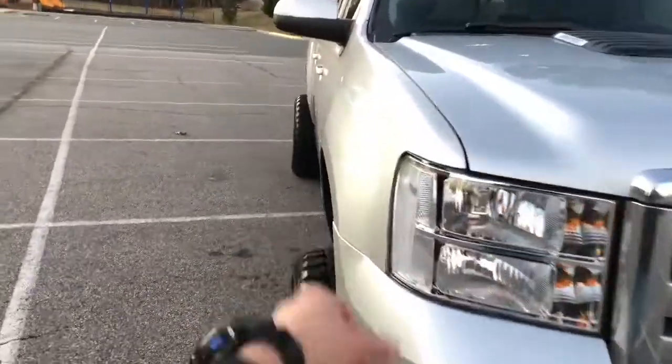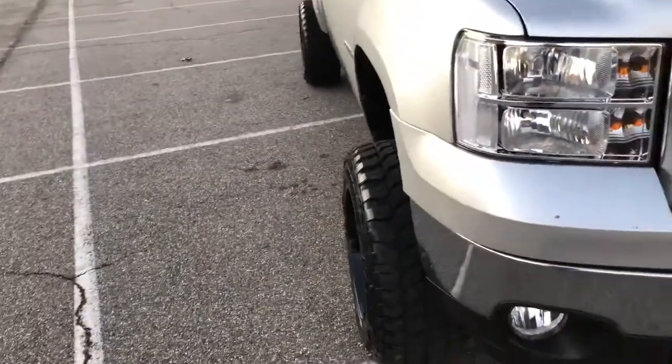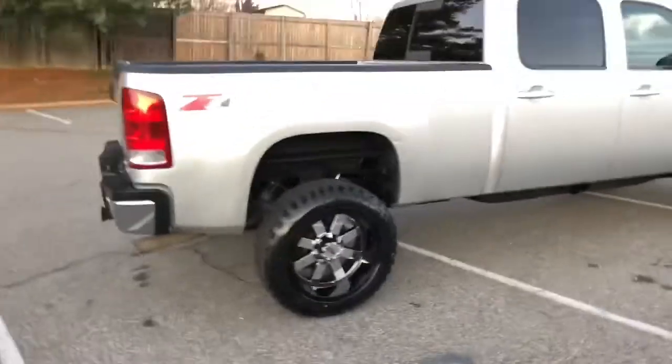The tires stick out about two to three inches — I think they're negative 44 offset, something like that. I'm six foot tall using the Anthony gauge and they come right up to about here on the truck. So I'm almost as tall as the truck — the truck's probably about six and a half to seven feet tall from the roof to the wheels.